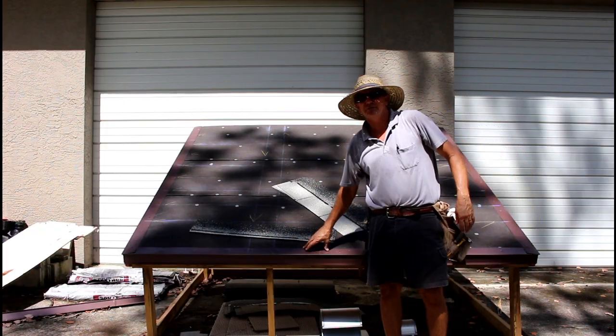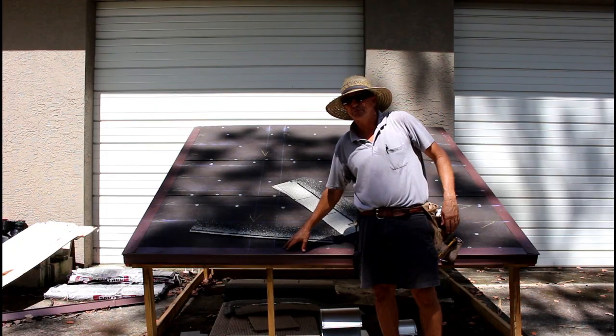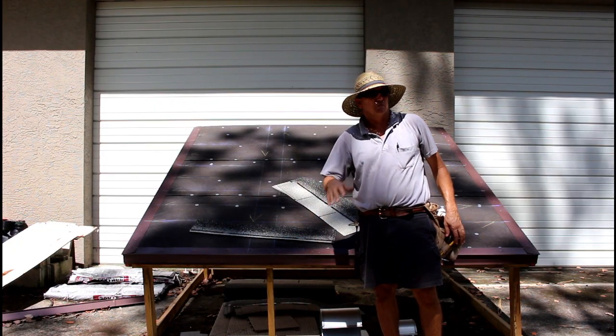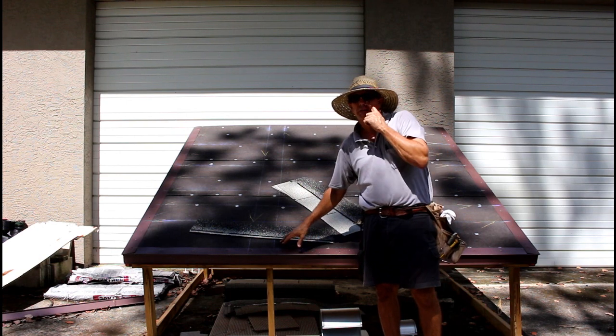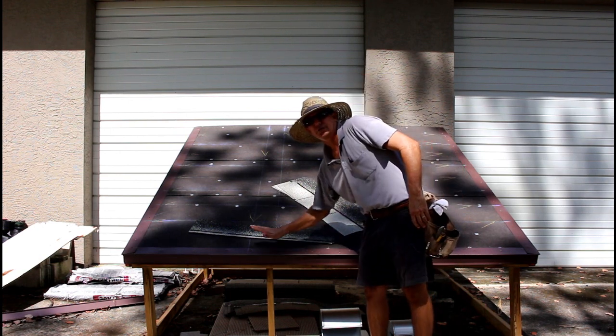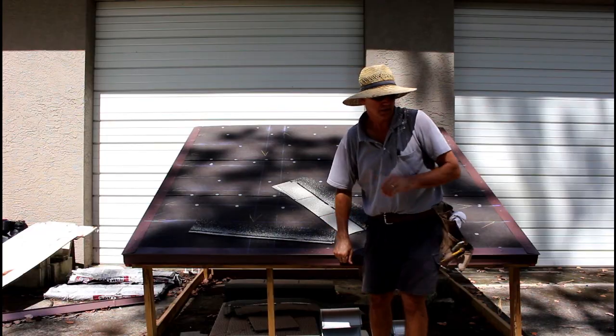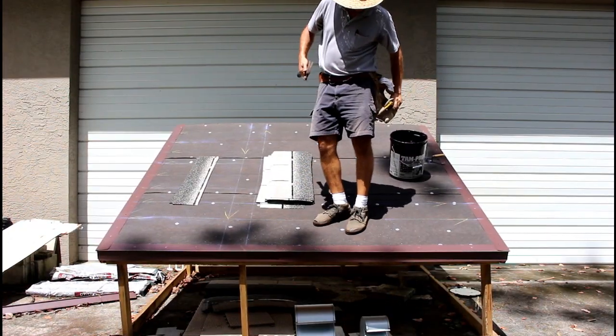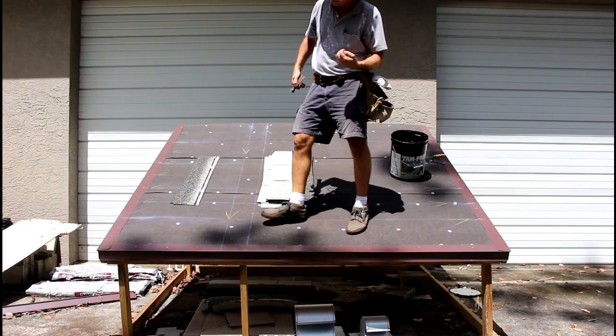I'm going to make sure I'm all nailed off, and then I'm going to put some roofing cement on the edge. Once I put the roofing cement on the edge I'll start laying the shingles, because I want to set my starter in roofing cement. So the first thing I'm going to do is just make sure my drip edge is nailed off.